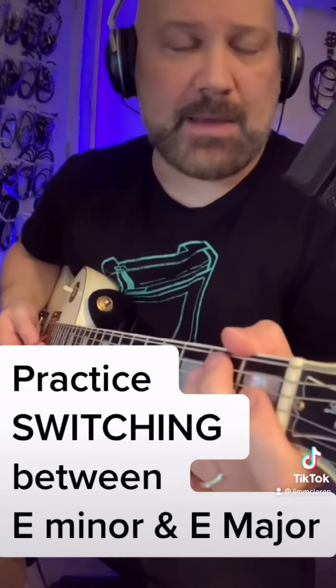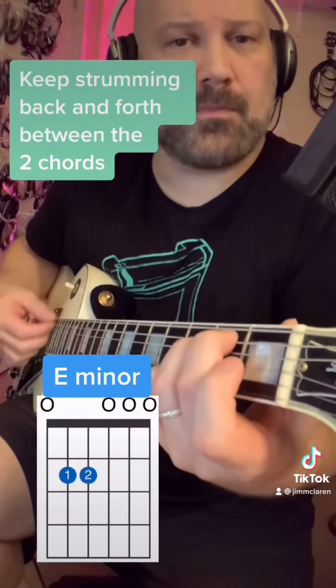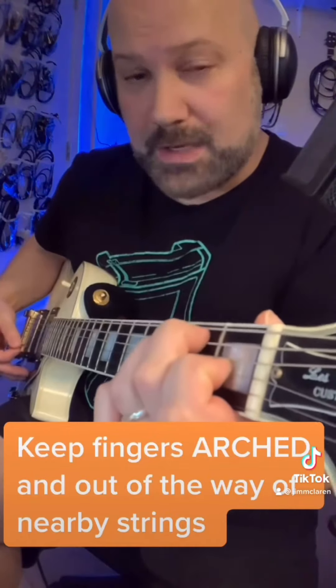Now to practice going between E minor and E, which is really just taking the first finger off and on. E minor, four strums. E major. Keep those fingers arched so that you don't have any buzzing strings.